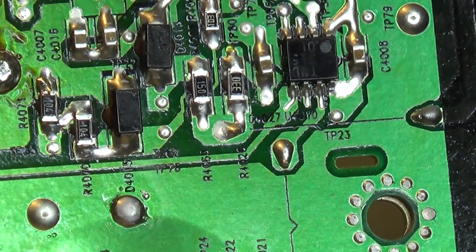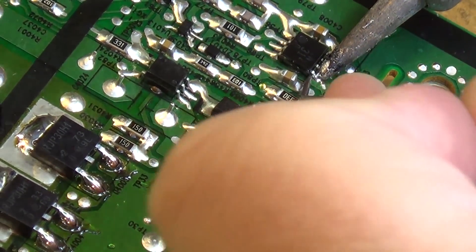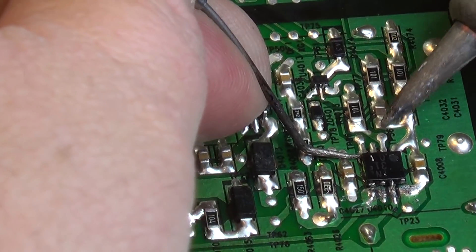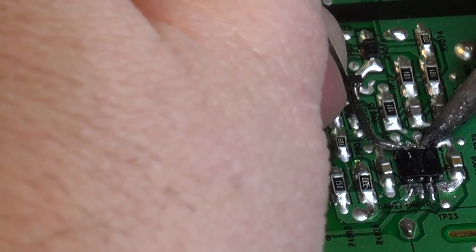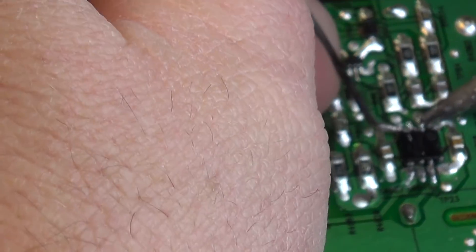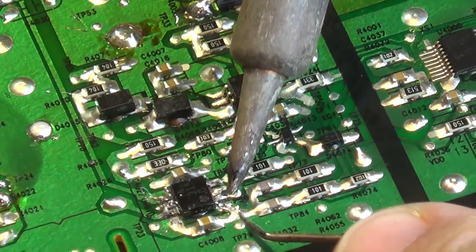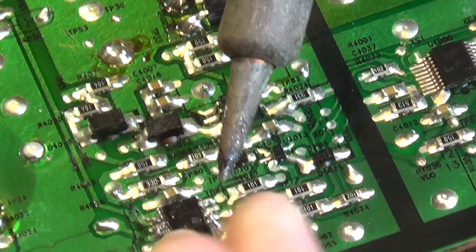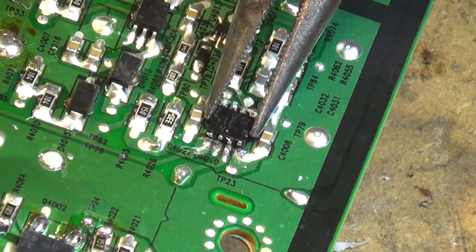Now we're going to change U4010. I'm going to remove it by more conventional means — just using a dental pick and my soldering iron, heating up each pin and as the solder melts just prying up each lead. For larger ICs I would typically use a scalpel or exacto knife to cut the leads flush with the body and then lift the part away, like on that Sony set. But this is easy for the small eight-pin DIP type surface-mount package. That should have all the leads unsoldered — I should be able to just pop the old IC off.